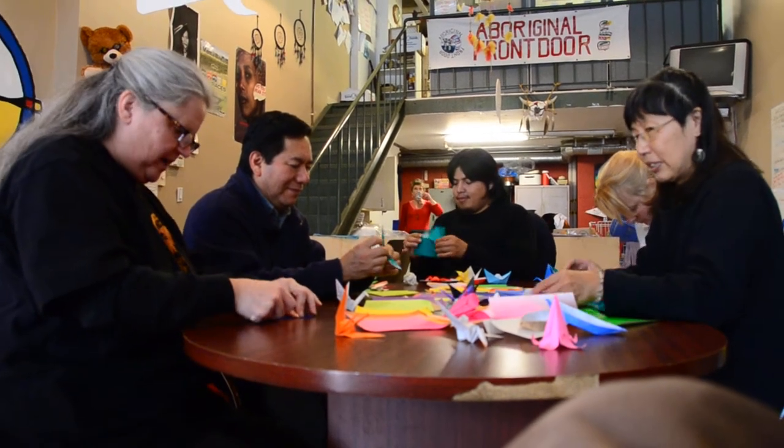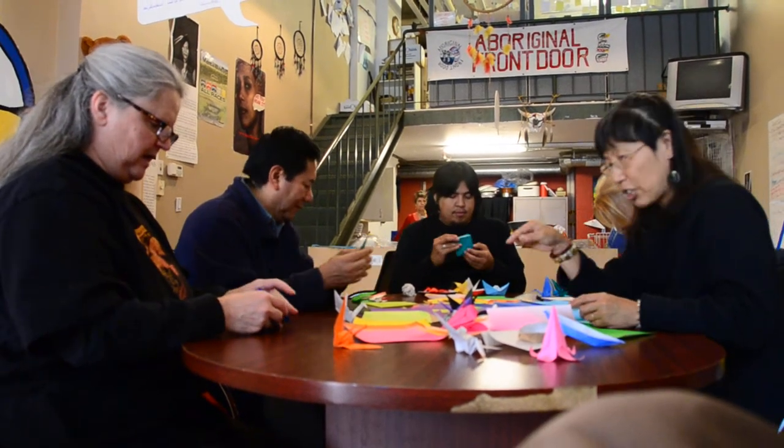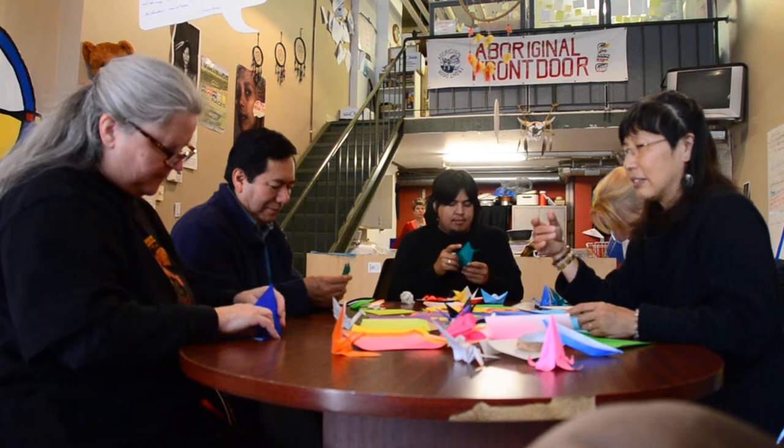And then we make a square, right? Yes. We open up the pocket. That's the corner. Yes, like that.